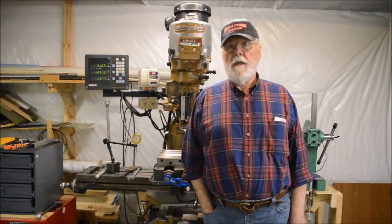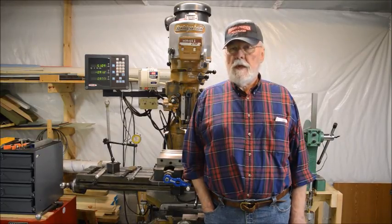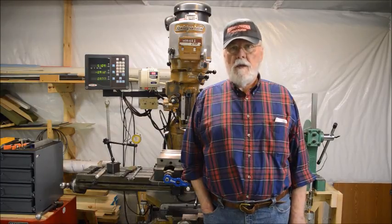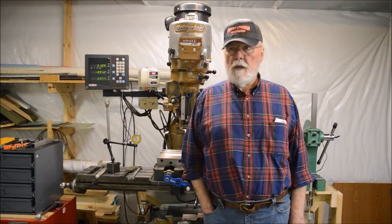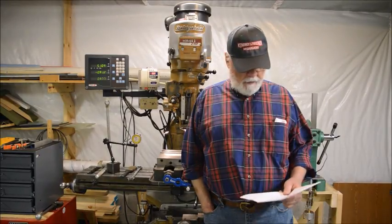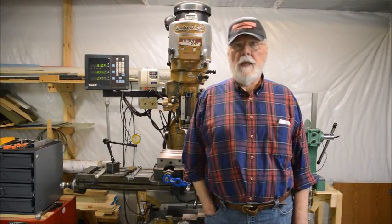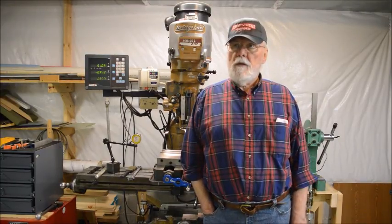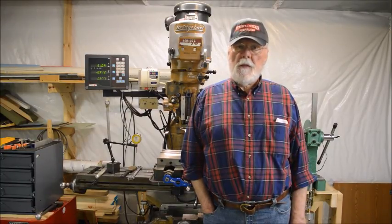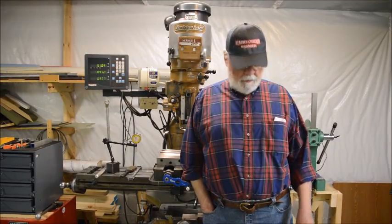If you want to learn how to cut threads on a lathe or square up a piece on the mill, you're much better off getting it from the horse's mouth. The only things I might cover here are some operations that are unique to what I'm doing, like making a cutting wheel. The testing of the equipment was actually filmed as it happened, so you'll get to see my foibles and some of the things I did to improve the machines.